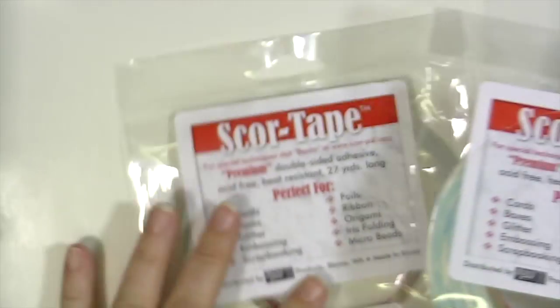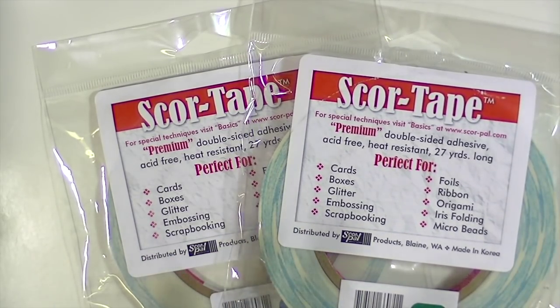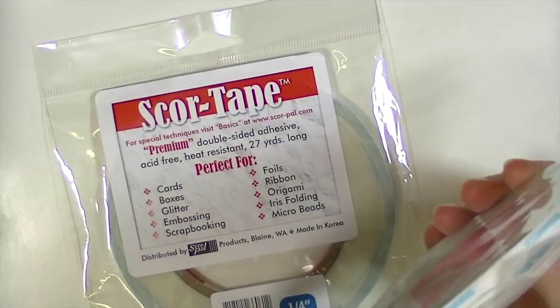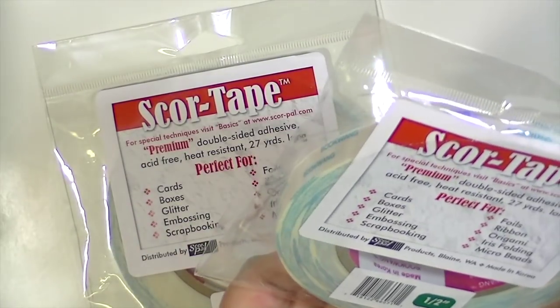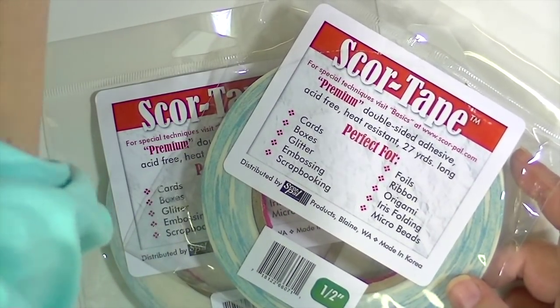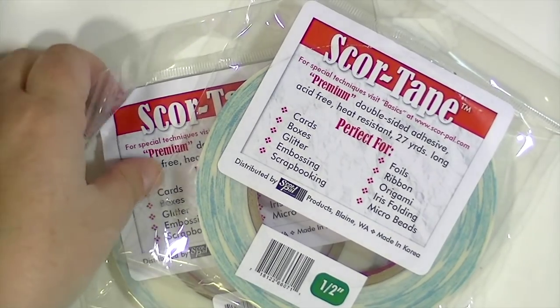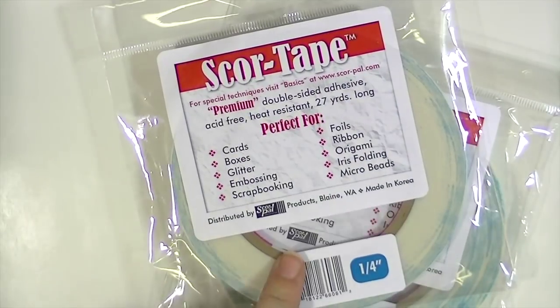And then the last two things I got — there was a daily sale on score tape, and this stuff is amazing, especially if you're planning on doing hardcore projects with chipboard or anything heavy. They're also great for putting die cut boxes together and things like that or gift bags. This is the half inch tape and you get 27 yards — it's a ton. On this particular daily deal it was $7.49.